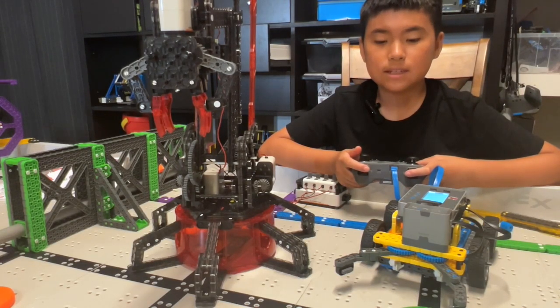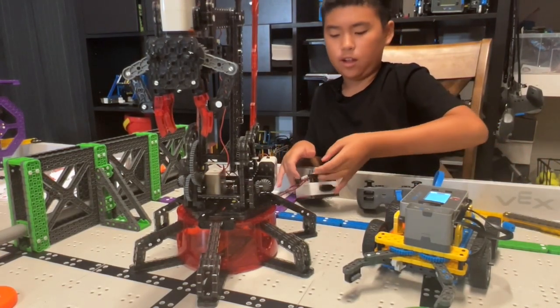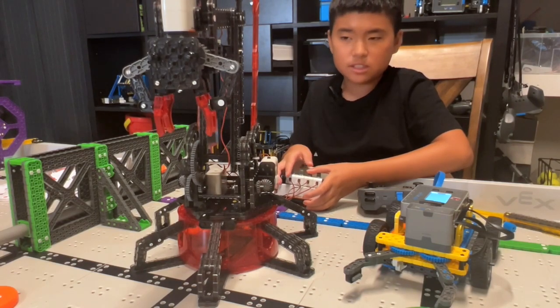As you can see, this claw is fast. Let's see the Red Giant's claw. Wow, it's slow.